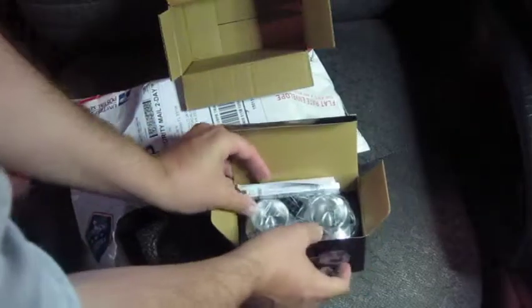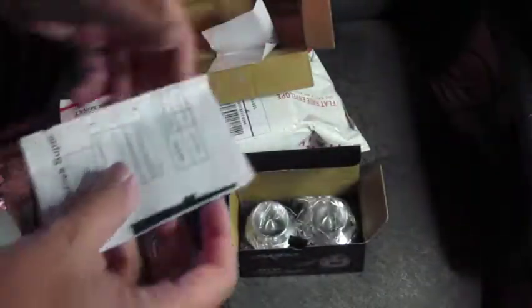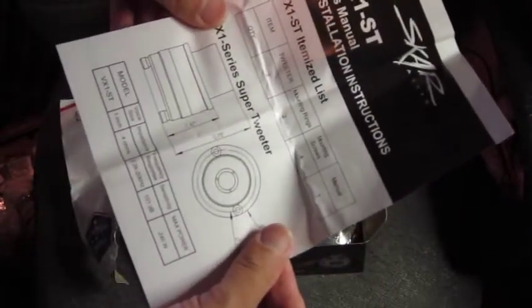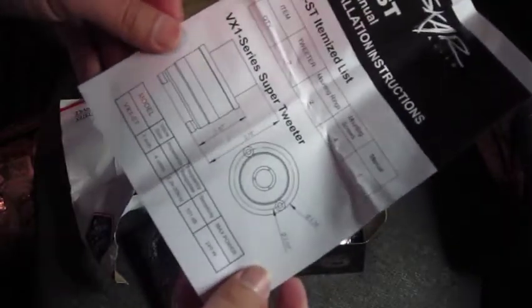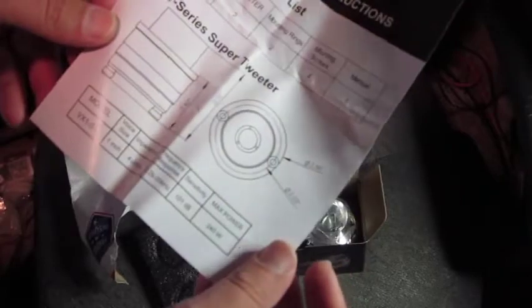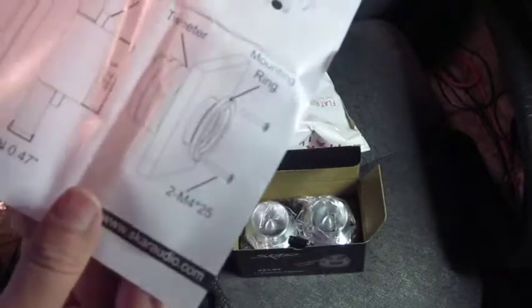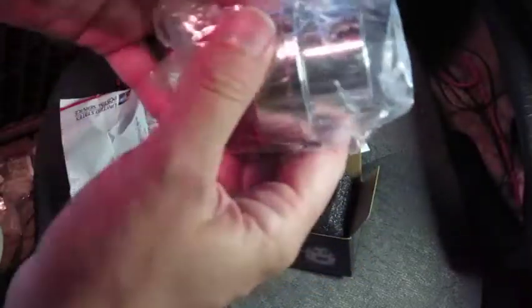Looks like they come with a couple capacitors. There's a fancy little sticker — not sure what I'm going to do with that. The specs read: 2.2 to 20 kHz, 101 dB, 240 watts, 4 ohms. I guess you can mount those in your car or whatever, but that's not what I'll be doing with them. Wow, these things are heavy — solid metal.